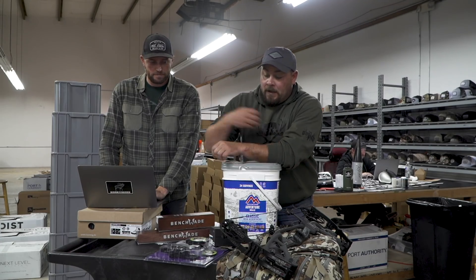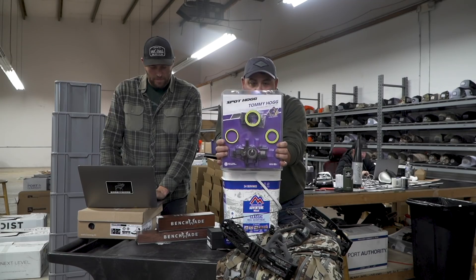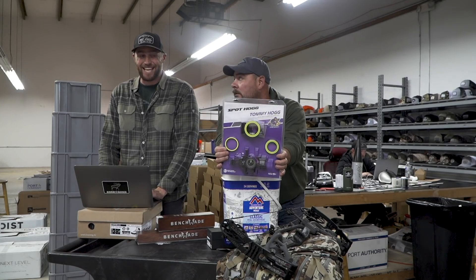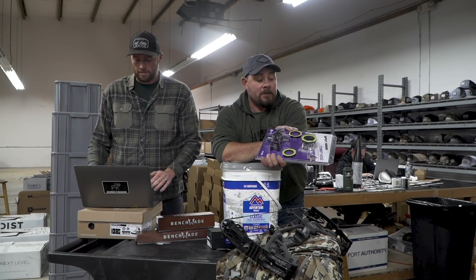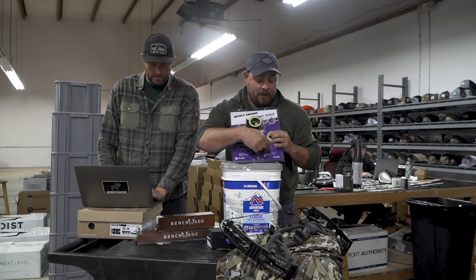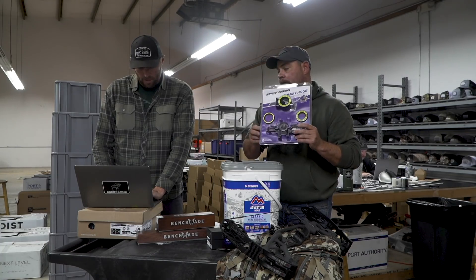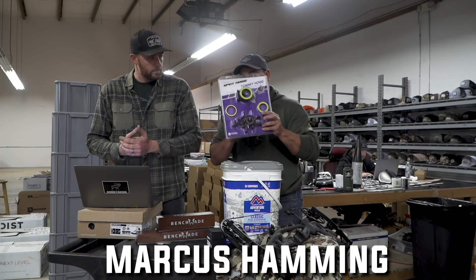Next up, Spot Hog. This is going to be our Signature Series sight. We've used this since about 2009 — the better part of a decade. It's got that little 'born and raised' thing laser-engraved on the bottom of the sight — one of a kind. That goes to Marcus Hamme from North Dakota. Congrats, Marcus.